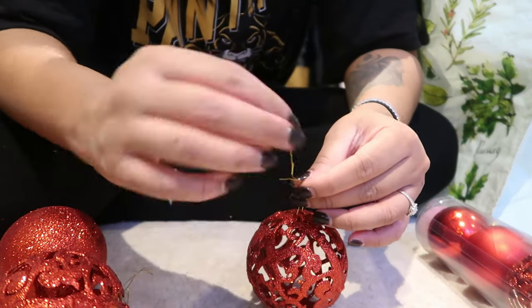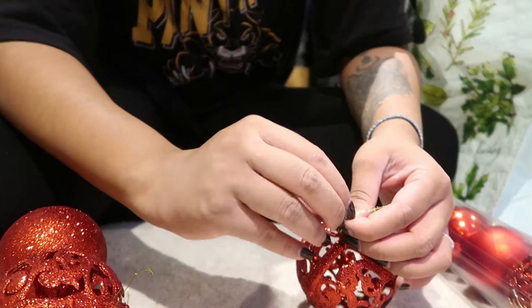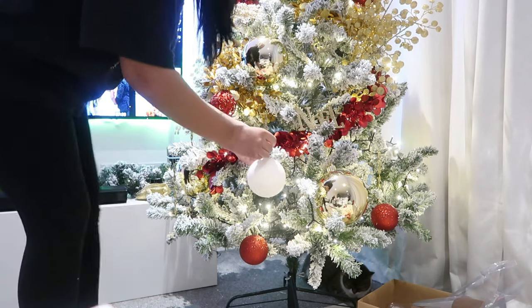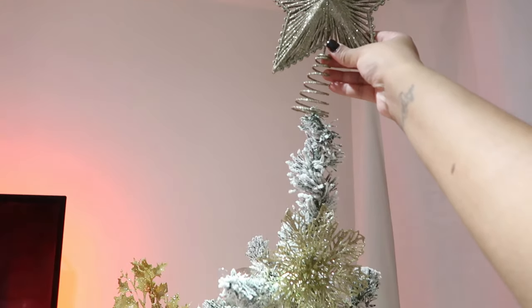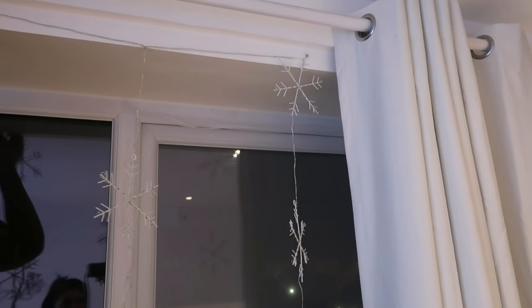Putting the string on the baubles was not my favorite part — it was so time consuming because we had so many baubles to do. I put the star on top, and hubby put up the snowflake lights that he chose from Tesco.